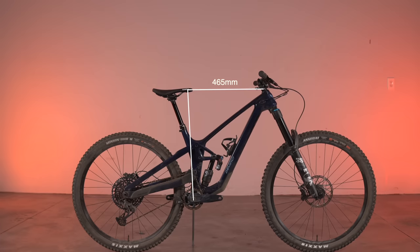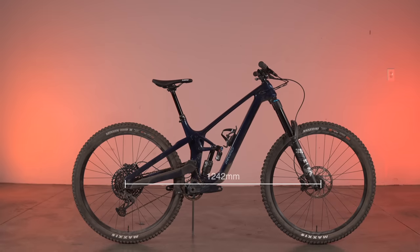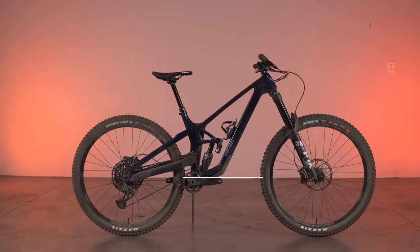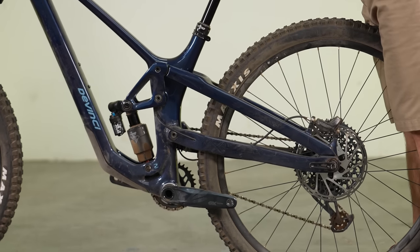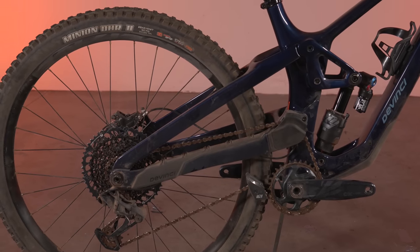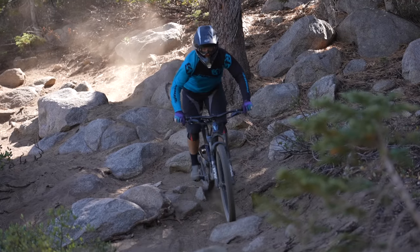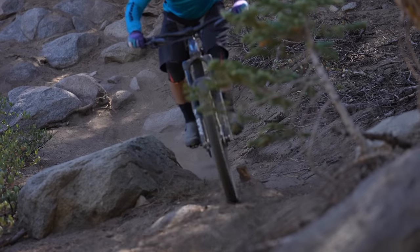DaVinci didn't need the Spartan HP to be incredibly slack. Its 465mm reach was the second longest in our test, as was the 1242mm wheelbase at SAG. Because it is a high-pivot design, the Spartan HP's numbers will grow as it moves through its travel. In the case of the chainstay, 425mm on the chart equates to about 435mm at SAG. In brief, it is hard to summarize a bike like the Spartan on paper — this is a bike that needs to be ridden in the dirt to analyze.